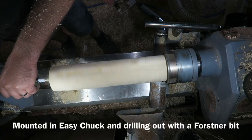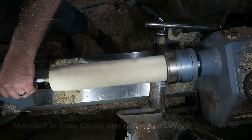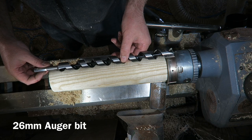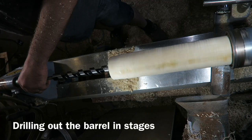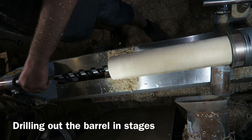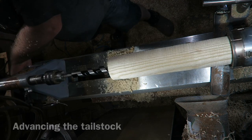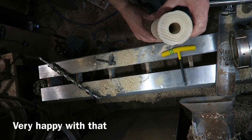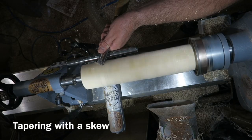Now I'm using a forstner bit to drill a recess in the breech end. This very large 26mm auger bit is what I'm using to drill out the barrel of the cannon. I'm doing this in stages, taking my time advancing the tail stock as I go, just gradually drilling up the centre. There it is, all done - that worked brilliantly. The guide hole did the job.